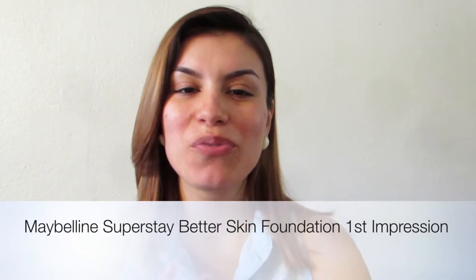Hey guys, I'm back with a new video and today's video is actually going to be a first impression video on the new Maybelline Superstay Better Skin — it's a skin transforming foundation. It is said that if you apply it for a few days, your skin will improve and get better. I have obviously not tried it; it's my very first time applying it today.